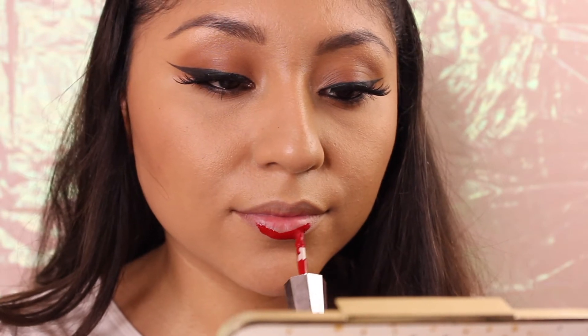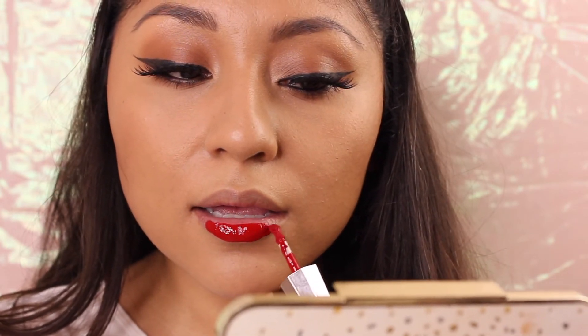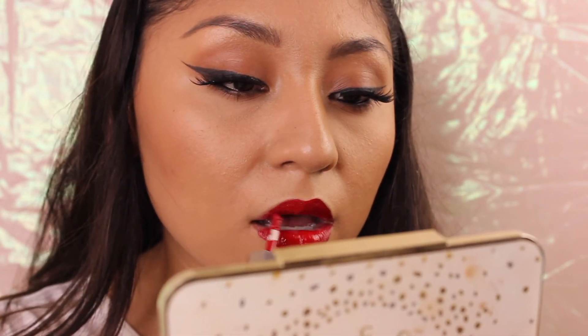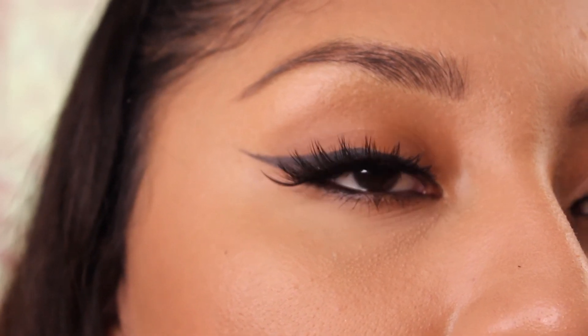Thank you guys so much for watching this Ariana Grande Thank You Next inspired makeup tutorial. Let me know what you think and if you're gonna be trying this out. Go ahead and like this video, share it with your friends, and subscribe to the channel — I'll see you guys in the next one, bye bye!